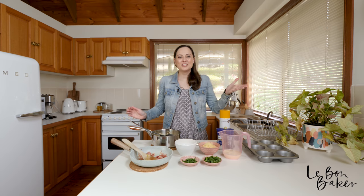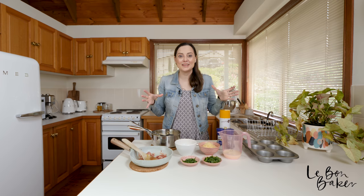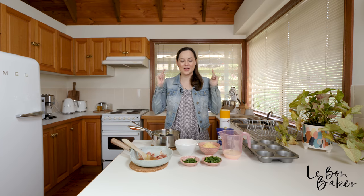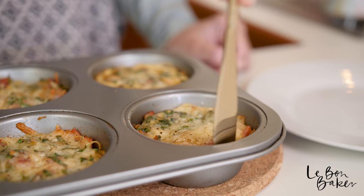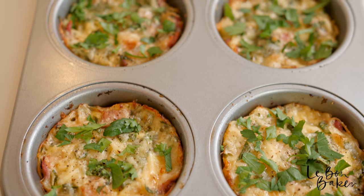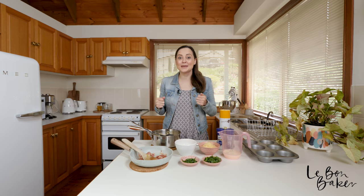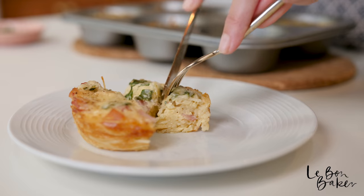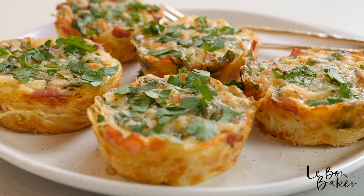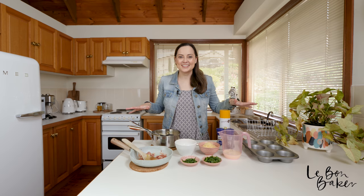Hello Bond Bakers and welcome back to my channel, you're with Nicole. If you're new here, I share lots of delicious home style recipes as well as baking tips and tricks, so you have come to the right place if you are looking for something delicious. Today we are going to be making mini carbonara quiches. I wanted to do something for my savoury peeps — I am one of them. I've been doing a lot of sweet recipes lately so this one is for you. I've got all my ingredients ready so let's get to it.